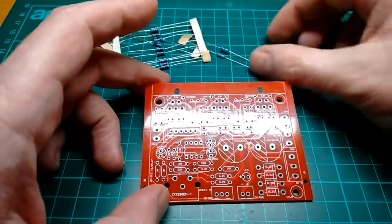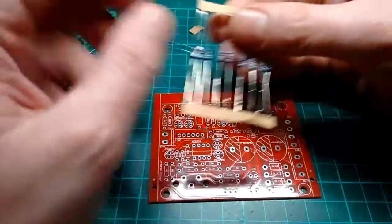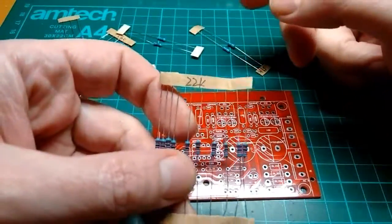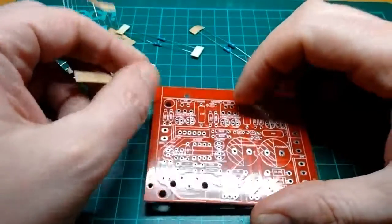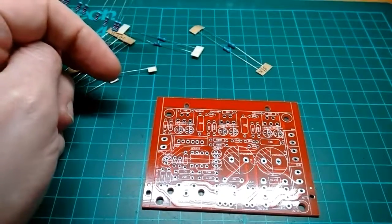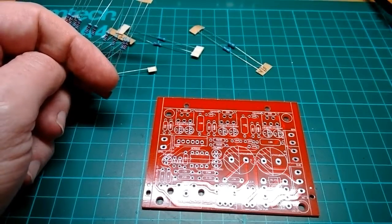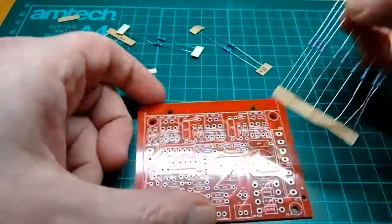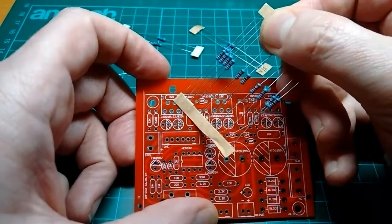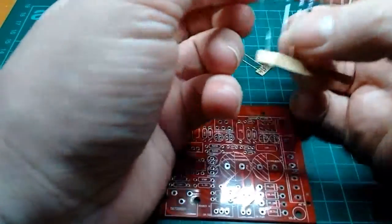So let's start with some resistors, just as a demonstration of my technique. Let's start with some of these 22k resistors. I've already seen there's one there, one there, one there. I haven't even put my soldering iron on. So let's take out these three — that one, that one, and that one.